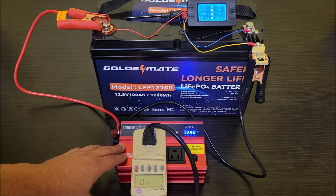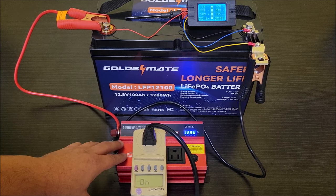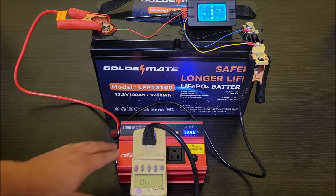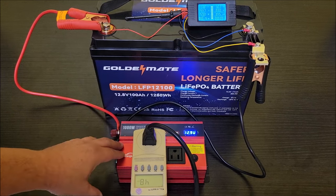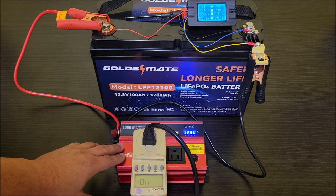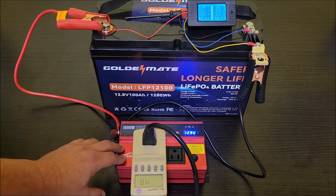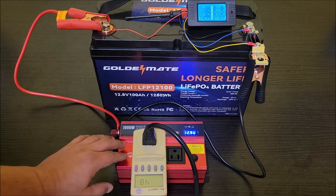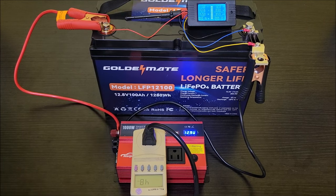You should be fine as long as you stay under 750 watts continuously. Personally, I always try to run well under the maximum, so I would probably not run anything more than about a 500-watt appliance off this. But if you want to push it to the full 750 watts it should handle it — it'll just get warm and the fans will run.